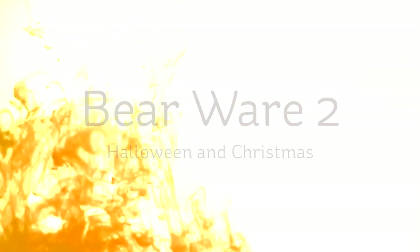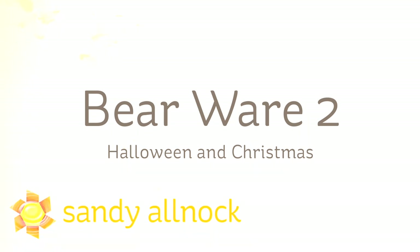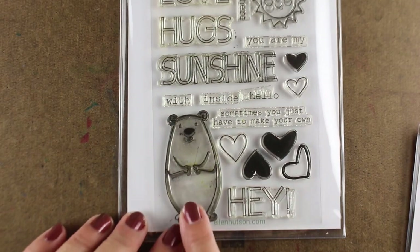Hi there, I'm Sandy Alnach, artist and paper crafter here on YouTube, and I'm going to be using Bear Wear 2. There was a Bear Wear 1, but Bear Wear 2 has Halloween and Christmas in it, and Bear Wear goes with the all-inside set with this Darling Bear.